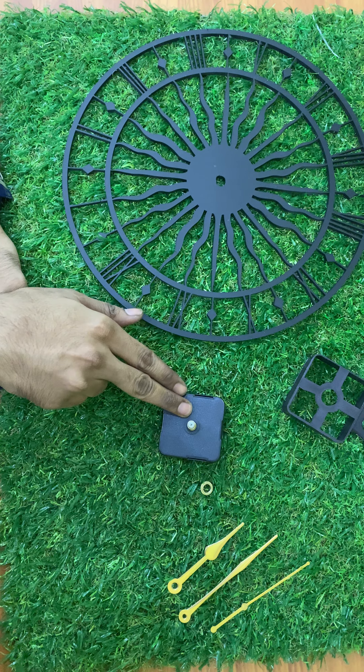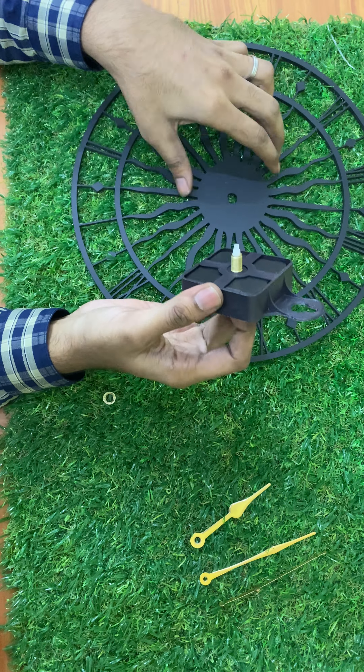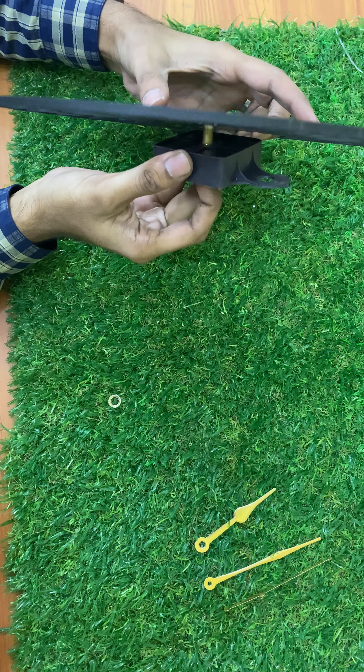There will also be a nut and three hands — the hour, minute, and seconds hands. First of all, pick up the clock in your hand and insert the machine within the hanger like this. Take the clock and pass the machine through the hole.